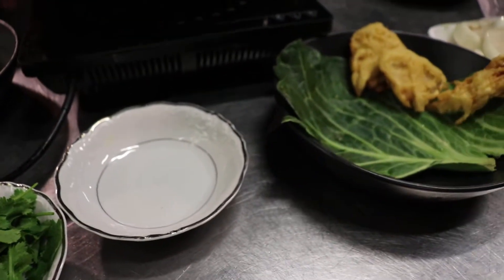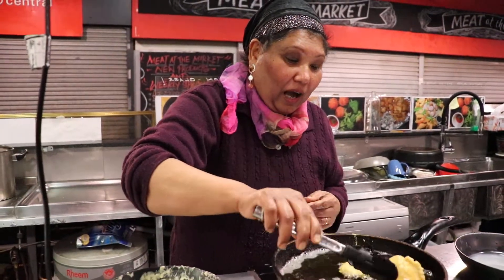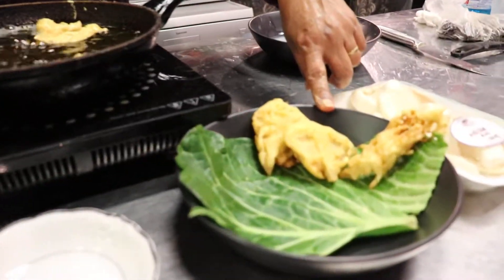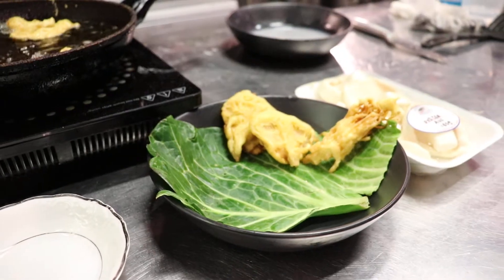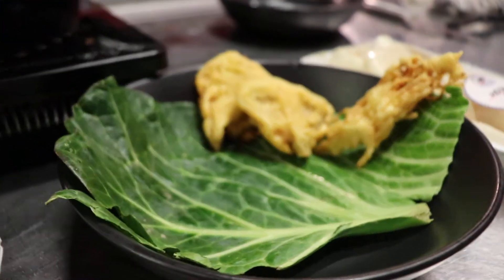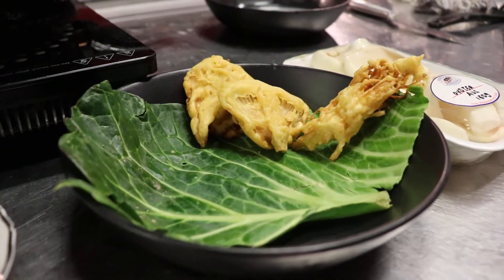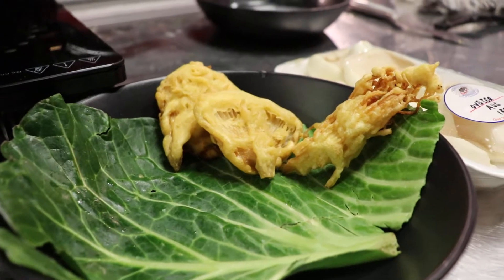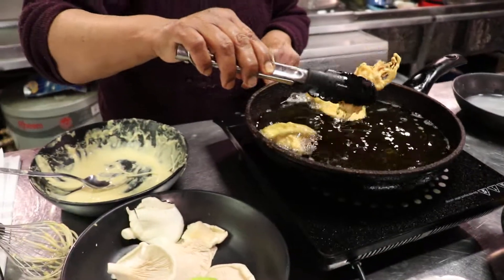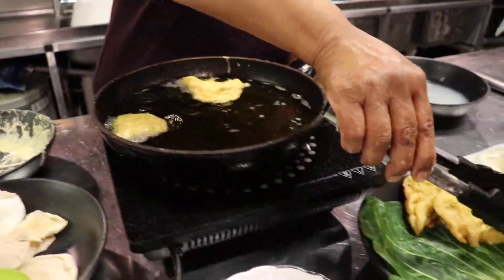I think we're nearly ready — oh my goodness! I actually created some earlier, so you can see over here — they are nice and crunchy because of the texture from the rice flour. Basin, which is chickpea flour — another name for chickpea flour is basin — adds a nice nutty flavor along the way. Let's remove them; it didn't take long at all.